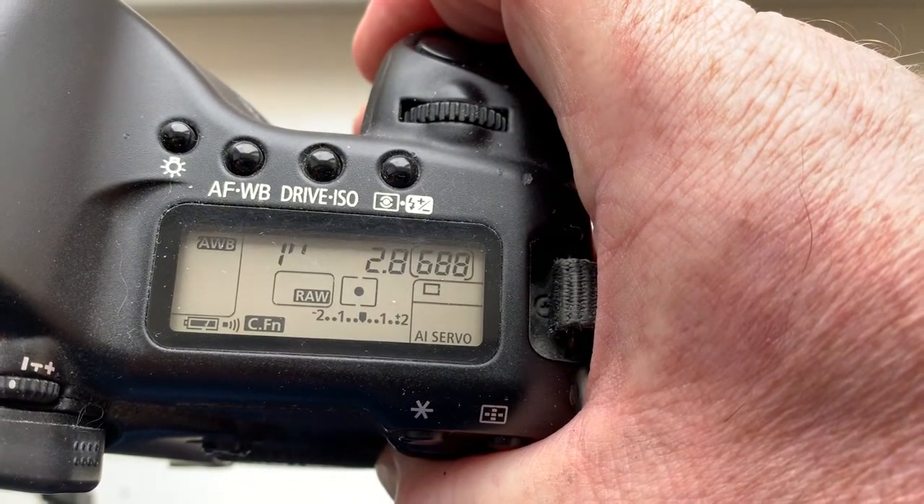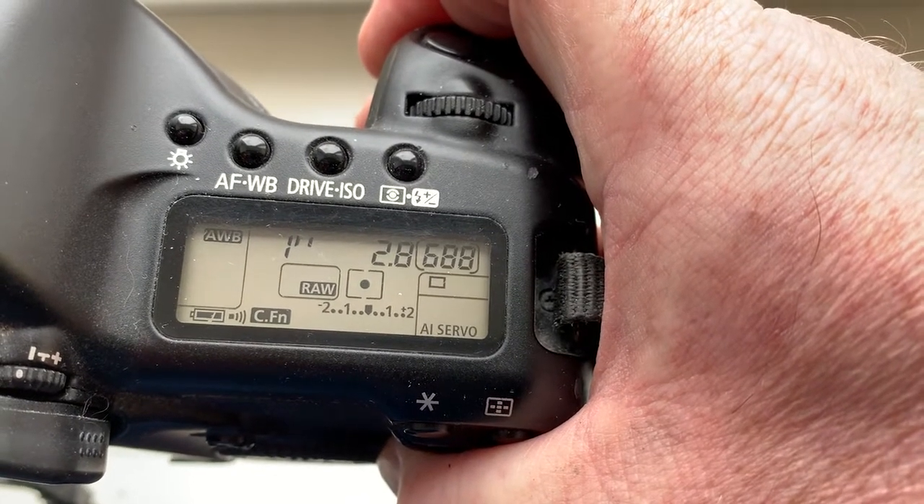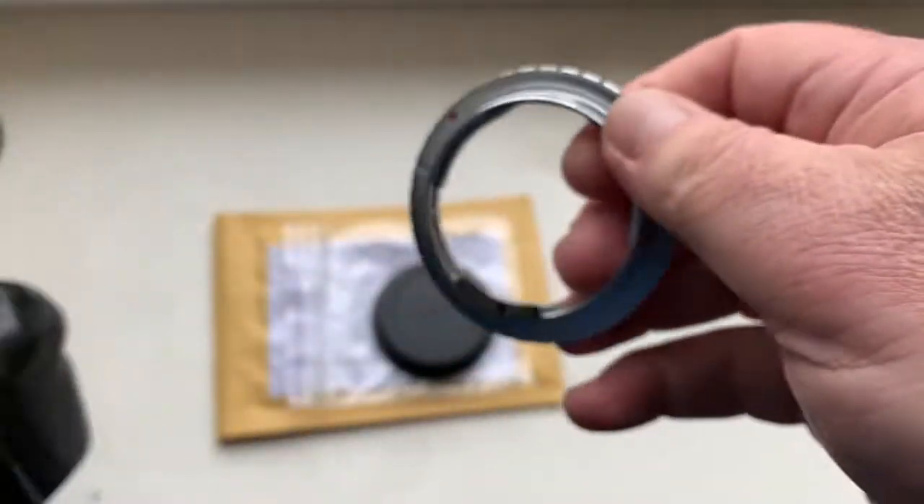You can always reprogram the chip from our programming instructions and from my video instructions. If you have any questions, please write me on my email.